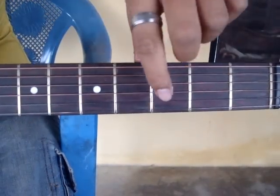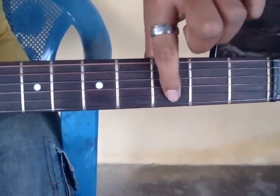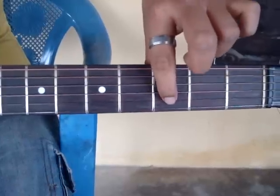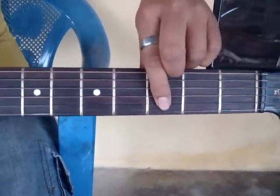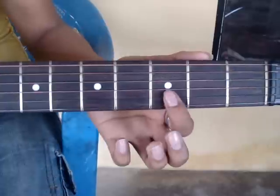Now I am going to teach you. You need to start from the 3rd fret 2nd string. Start from here. Don't worry, I am going to post the tabs in the description.